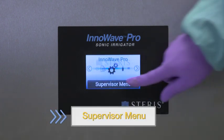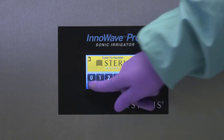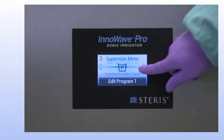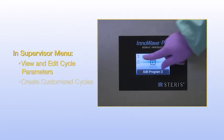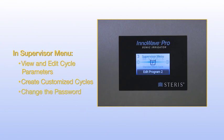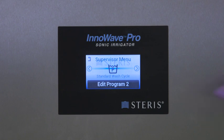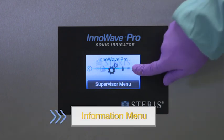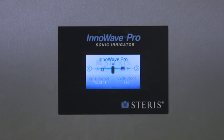The supervisor menu is password protected and uses a six-digit code to access. Access the supervisor menu to view and edit cycle parameters, create customized cycles, or change the password. Use the information menu to find basic information about your unit, including the serial number, cycle count, and software version.